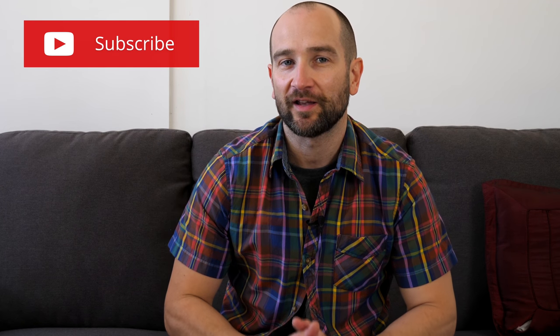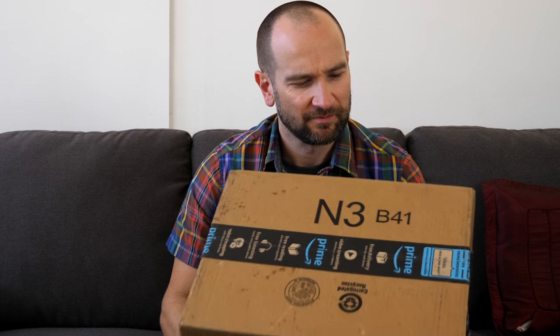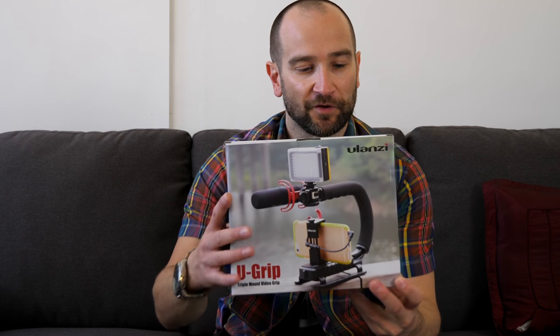Howdy folks, this is Shane. As you can see, another Amazon box turned up at my place, so I've got some new things I'm going to be reviewing on the channel. If you're new to the channel, don't forget to subscribe and click the little notification bell. So what turned up in this box? This is the first item we're going to take a look at — this is the Ulanzi U-grip for a DSLR or smartphone.